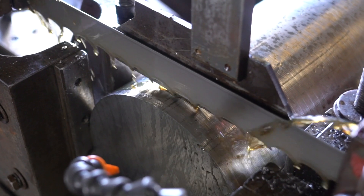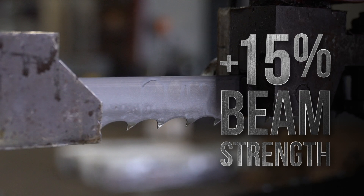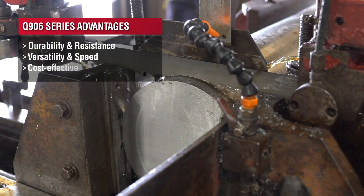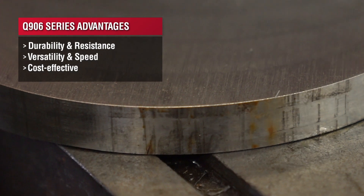We did this because we wanted to highlight just how incredibly durable the blade is. We made the blade 6% wider and then increased the beam strength by 15%. This is a massive benefit to the users because it allows for faster cut times, yet more accurate cuts.